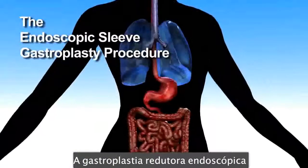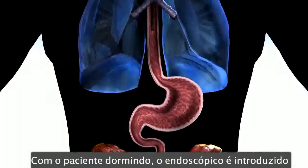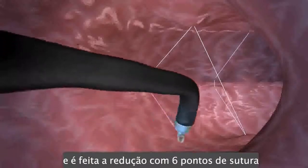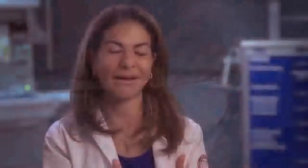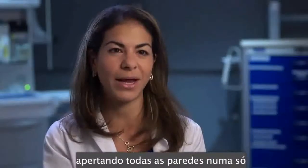The endoscopic sleeve gastroplasty procedure constricts the stomach without any surgery. The patient is asleep, the endoscope is advanced through the esophagus into the stomach. You perform the sleeve by doing a set of six sutures and then you bring the sutures together by tightening it — similar to an accordion being closed down. That's what the stomach does; you bring everything together and that closes down the stomach quite nicely.